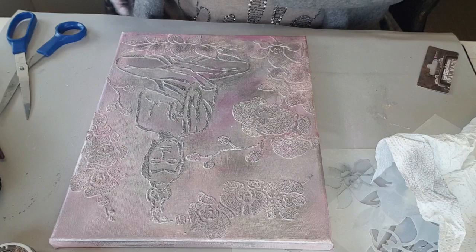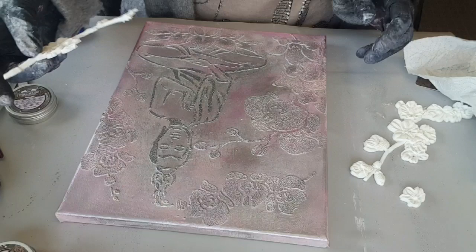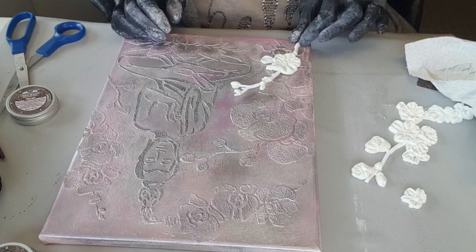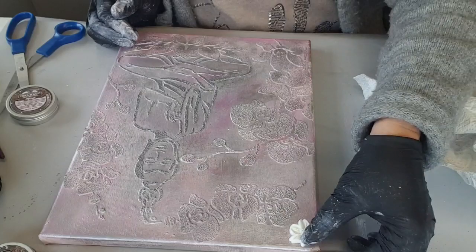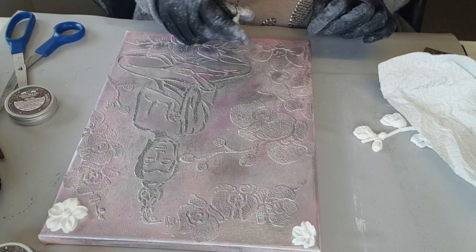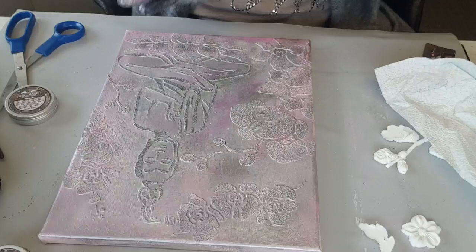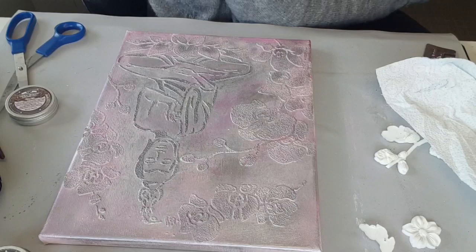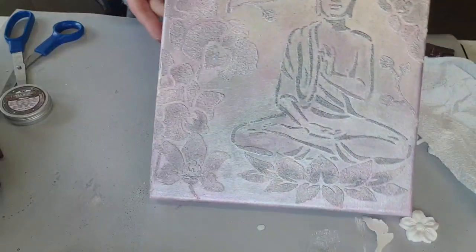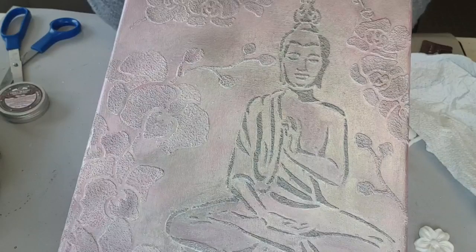Bon, par contre, je vais arrêter là, parce qu'il y en a assez. Là, du coup, je n'arrive pas à me décider si je mets des moulages ou pas. Franchement, je pense que ce n'est même plus la peine, parce que ça suffit, en fait. Ou alors, peut-être les tout petits, juste comme ça, celle-là ici, peut-être. Non, je vais laisser comme ça, je vais arrêter là. Pour moi, ça suffit — mais bien entendu, si vous voulez, vous pouvez mettre des moulages. Je trouve que c'est assez chargé, mais c'est chargé en fond, donc ça va, ce n'est pas trop.